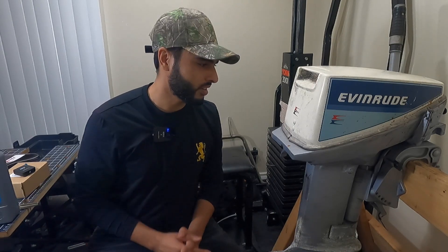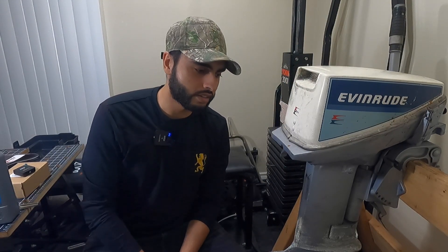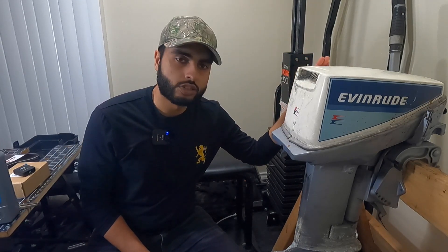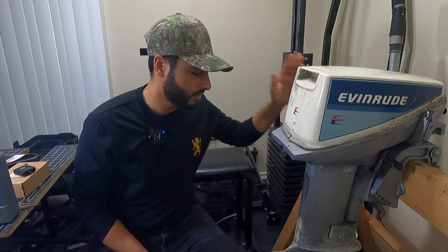Hey folks, welcome back to the channel. Today I'm working on my 1984 15 horsepower Evinrude motor - doing an annual service to see what's going on and if anything needs to be replaced before it causes significant damage. We're going to start at the top, clean the engine out, and do a compression test.